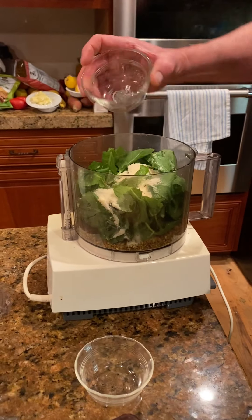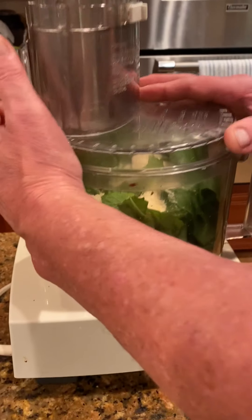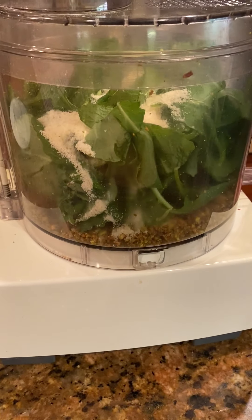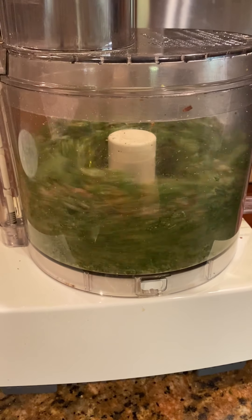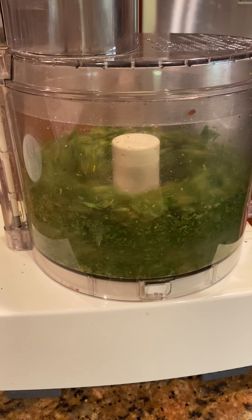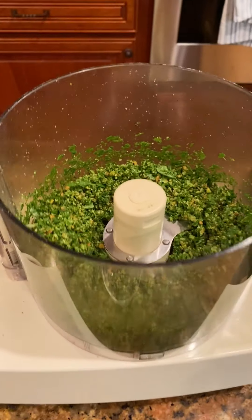We're going to put the cheese in as well, then get that started — again, pulsing. Take a quick look at that. That looks great.